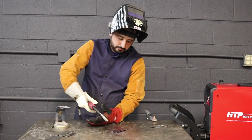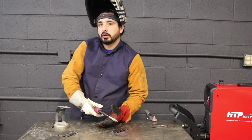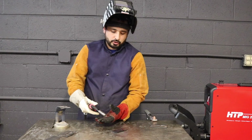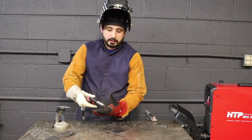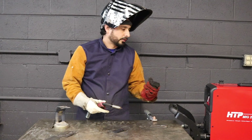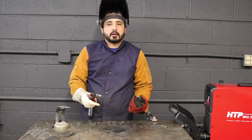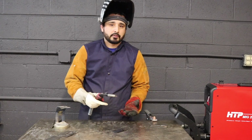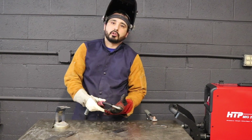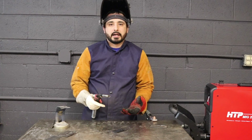Welding is going to be your personal preference as far as how you're going to do it. You can push, which was what I was doing. I typically will pull if I'm doing gun manipulation, but if I'm just running straight stringers, I would normally just be pushing it along. As far as heat settings, it's going to go with how fast you move — if it's hotter, you're going to have to move a lot faster. You can move a little slower; you just have to find that real nice balance point.